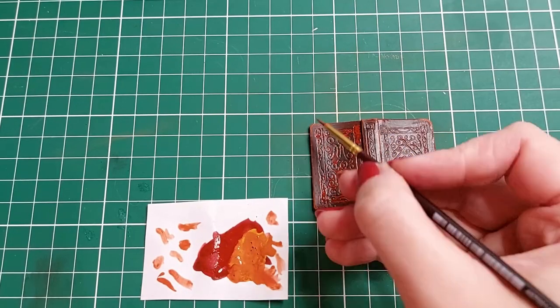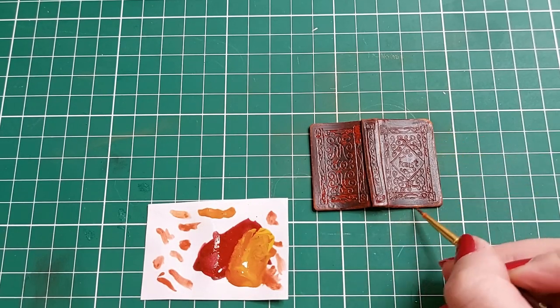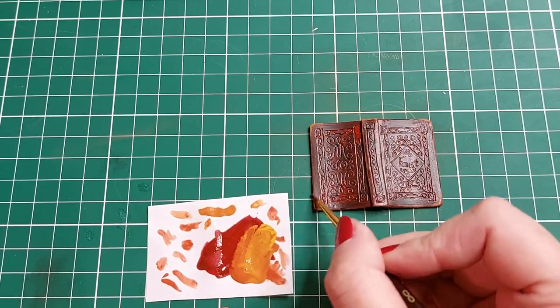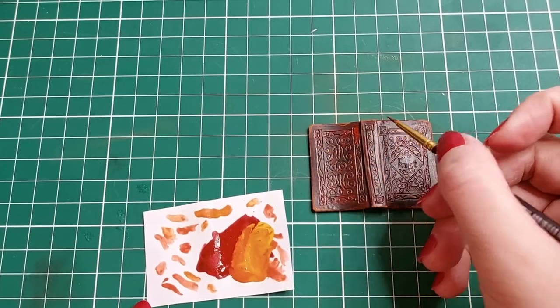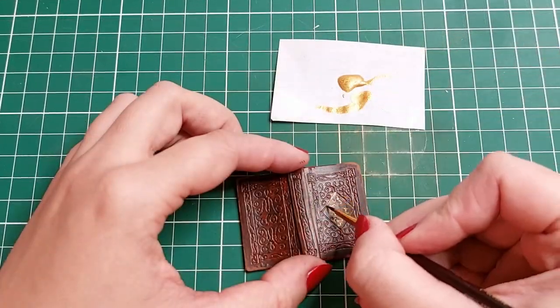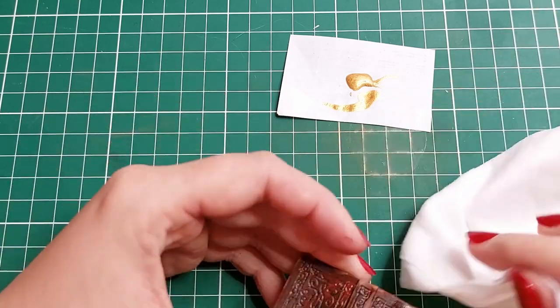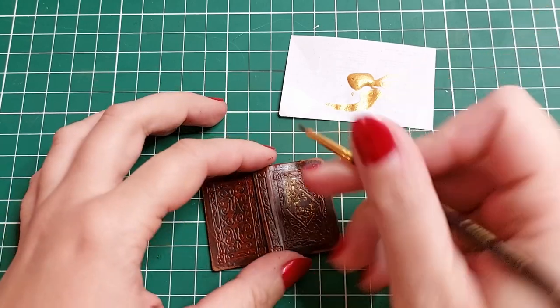I work with sandpaper. After the cover is drying, I color the ornament with gold paint.